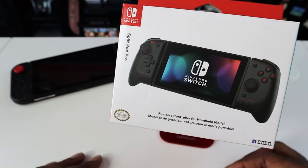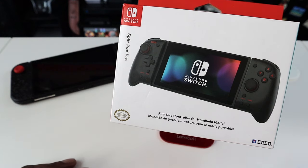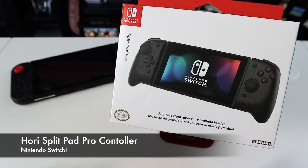What is up YouTube? JB here back again with another episode of My Gadget Gear, and in this one we're going to be taking a look at this bad boy right here. This is the Split Pad Pro for your Nintendo Switch.